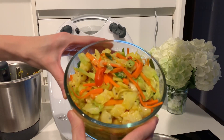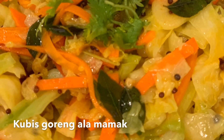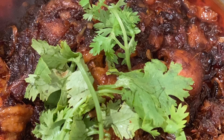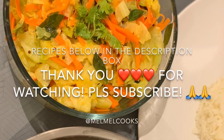Here we go — Kubis Goreng ala mamak. Enjoy! Both dishes are best served with basmati rice. The chicken keeps really well overnight in the fridge for the flavors to develop further. Thank you guys for watching. I hope you had fun. Bye-bye!